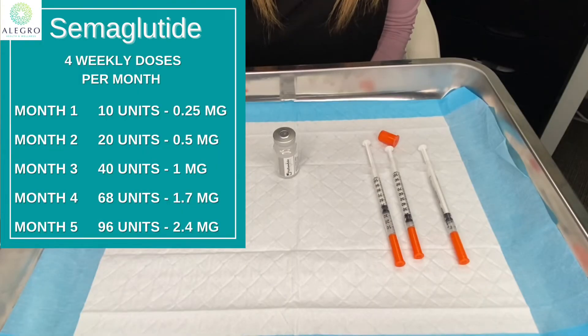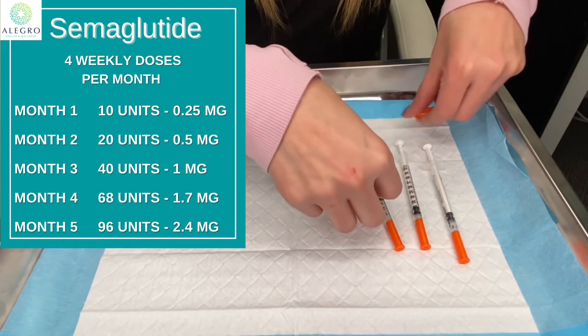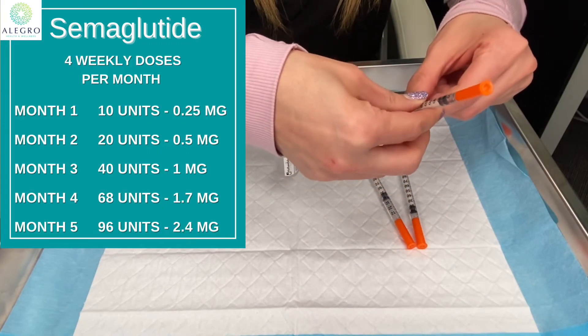Again, it's not recommended to pre-fill your syringes. You want to draw up the medication from the vial before you inject each time, because the dose may be adjusted for you. If you pre-fill all your syringes and your dose changes, you're going to have pre-filled syringes with doses that are incorrect for you.